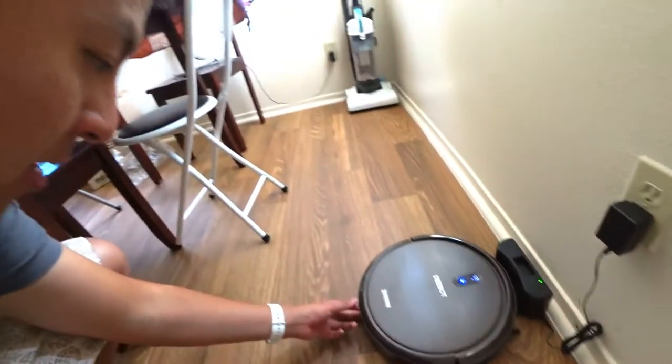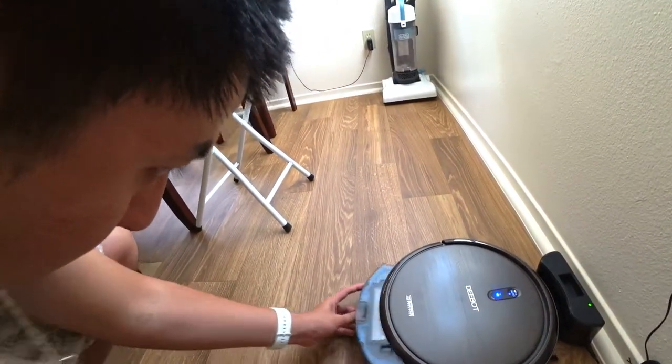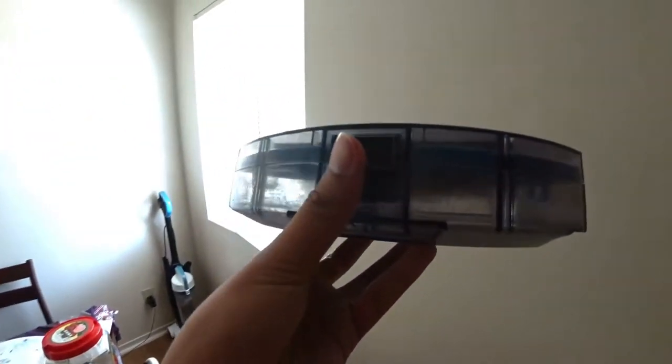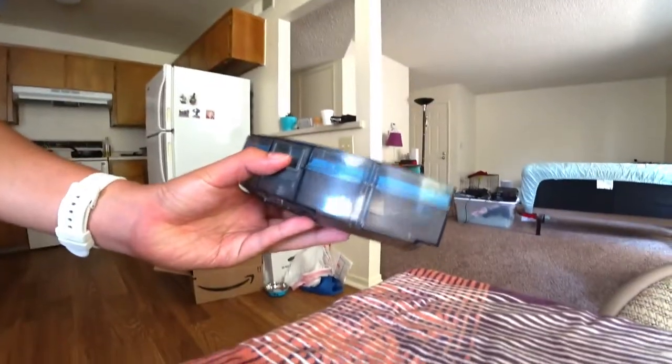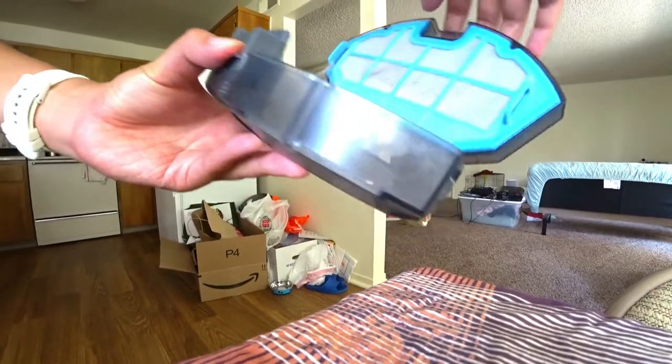Thanks for watching, guys. I'm actually going to open the back and see how much dust it collected after just a short run. This is the dust box — damn, there's so much junk already. Oh my god, look at that cat hair! It did a good job already.